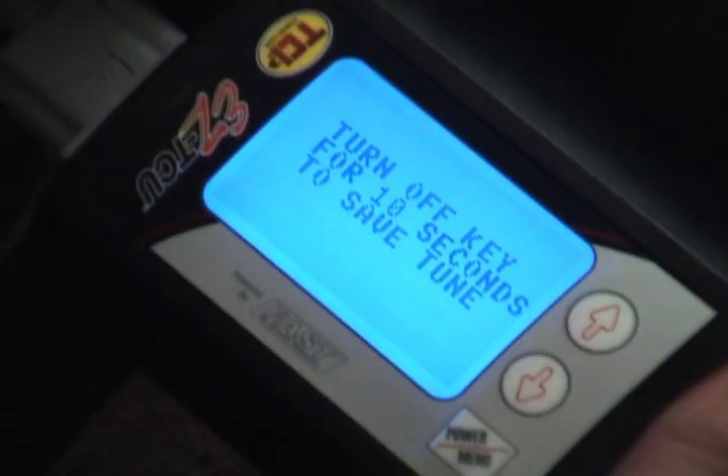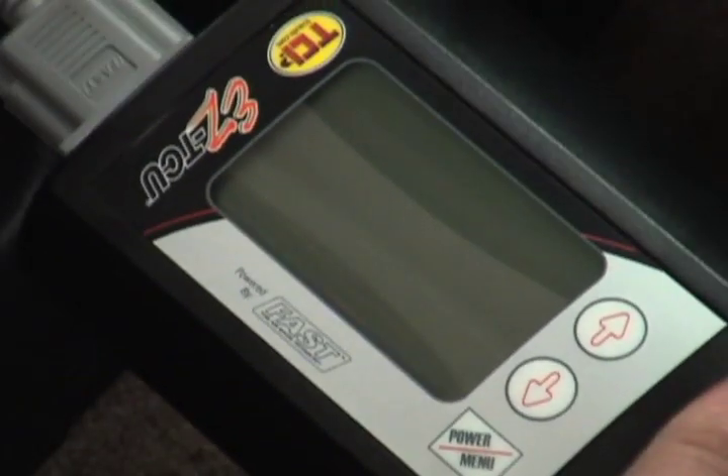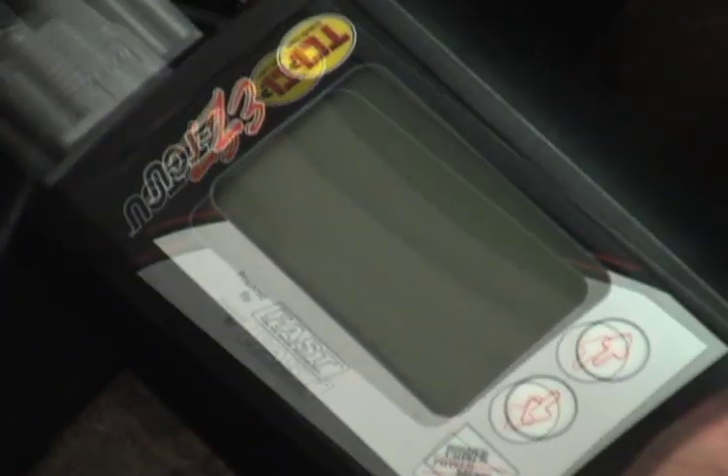Once you've gone through all the steps, turn the handheld device off for 10 seconds to save the tune, then back on to start her up.